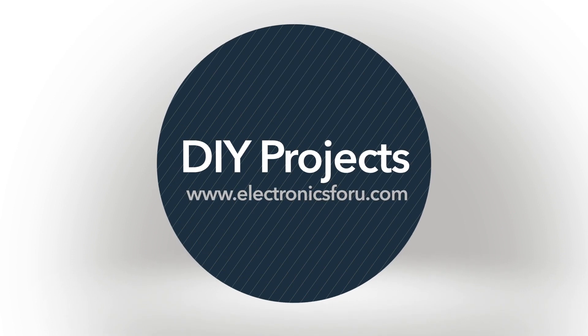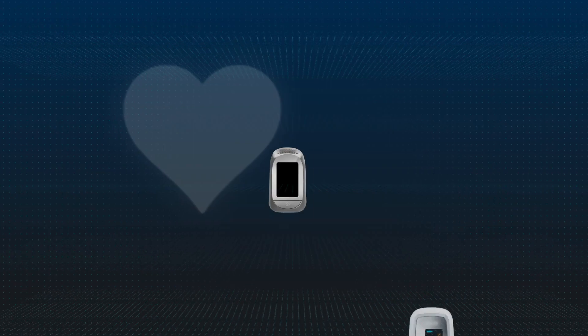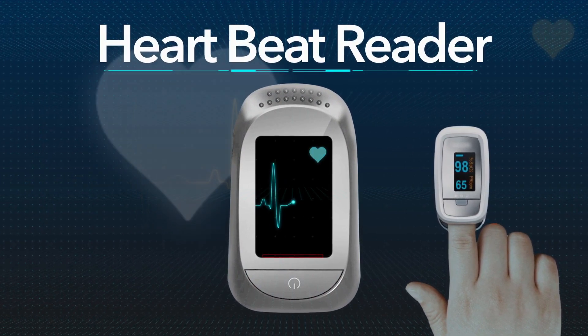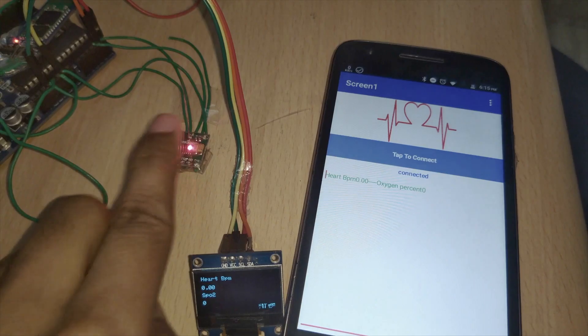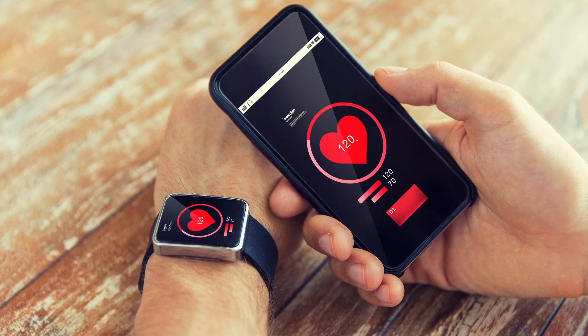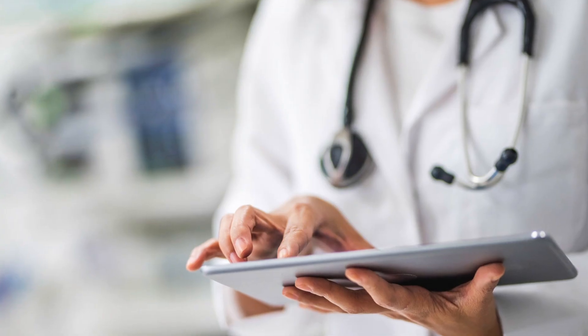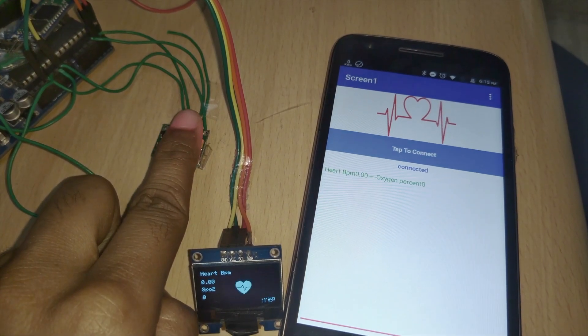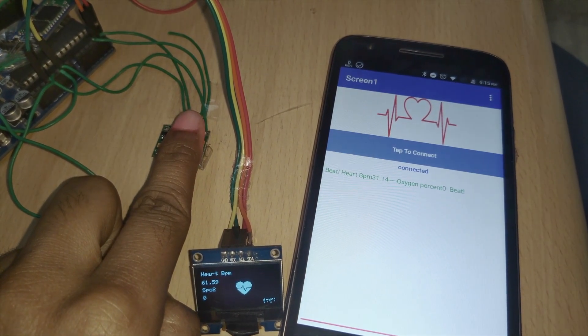Hi everyone. Welcome to the DIY section of electronics4u.com. Today we're going to make a smart health monitoring device. This device can give you data about your heart and oxygen-saturated blood. You can also connect this device with an app that automatically saves all the data in a text file. Such devices can be used by doctors, and I'm sure you can also think of many other applications for such a cool project.